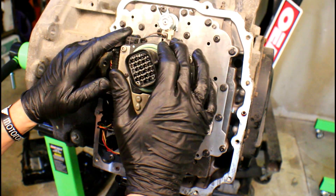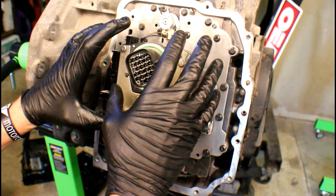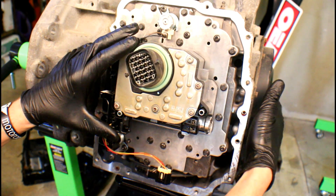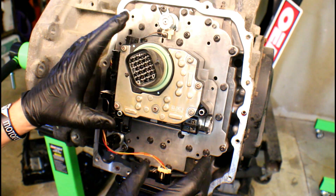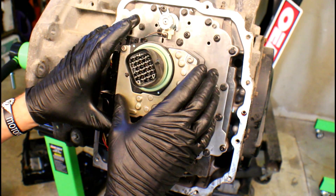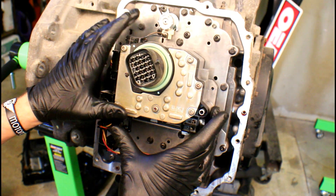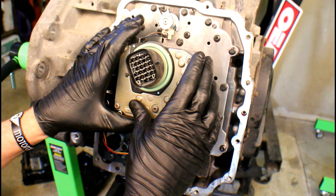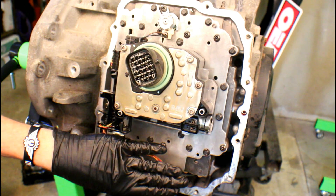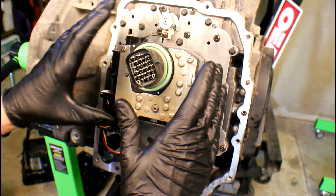The range sensor is now installed. As I said before, the service information states you've got to take the valve body off — but you clearly saw that it wasn't needed. You didn't have to mess with the bolts, didn't have to fight with the tubes that go from the valve body to the compounder assembly. It was fairly simple once you knock the roll pin through. So don't worry about taking the valve body off if that's what your service information tells you. Now all we've got to do is reinstall the main pan. If you were doing a trans service and took the bottom pan off, we need to replace the filter and reseal that pan and reinstall it as well.